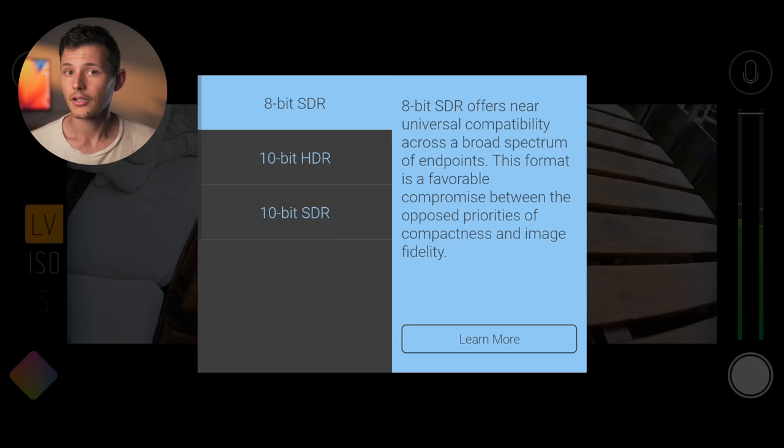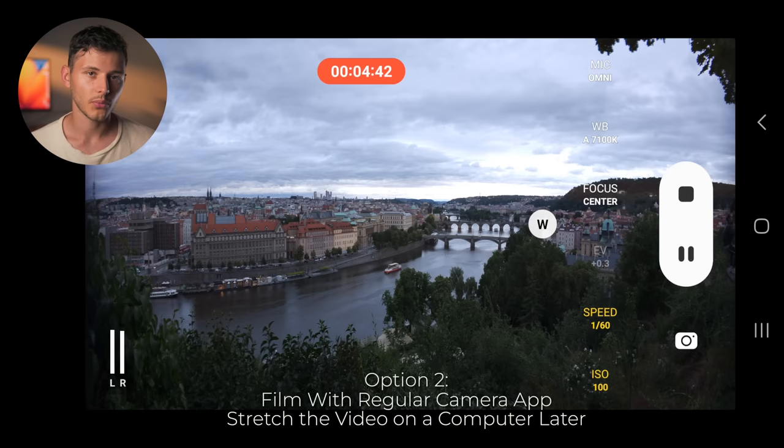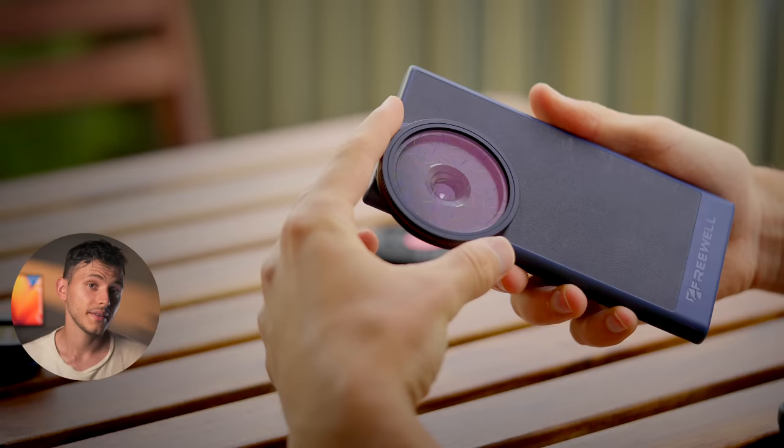I did face a problem using Filmic Pro. The phone can only film 8-bit color video with the de-squeeze option turned on, which limits the color grading potential of the phone. So you're left with a choice: either de-squeeze in-app, or shoot 10-bit — you cannot have both at the same time. After extensive testing, my workflow is to use the built-in app with 10-bit color in pro mode and then de-squeeze everything in post by stretching the video vertically or horizontally.